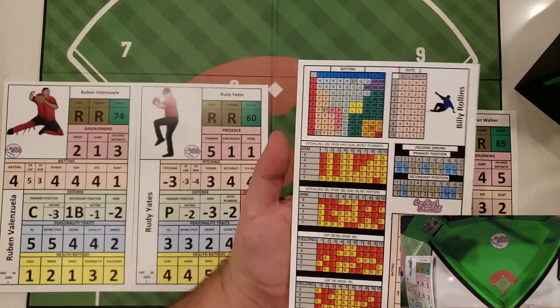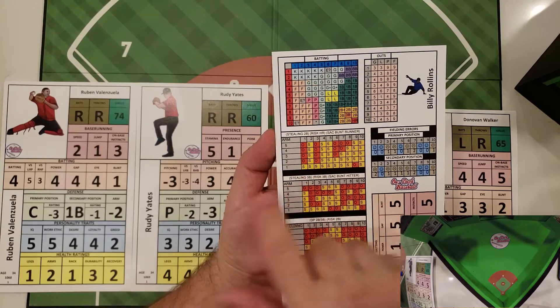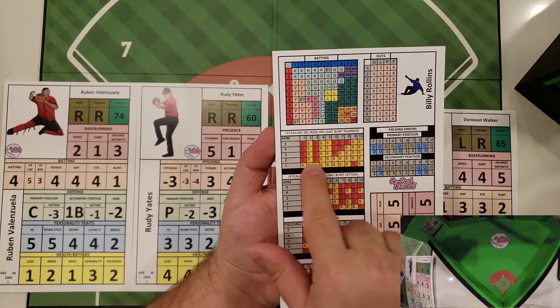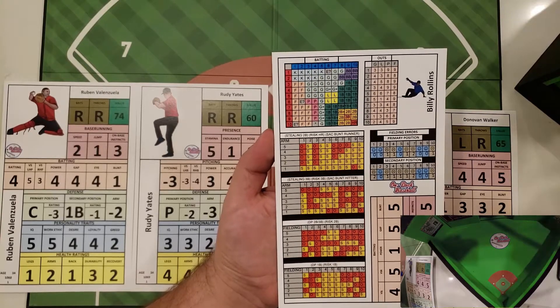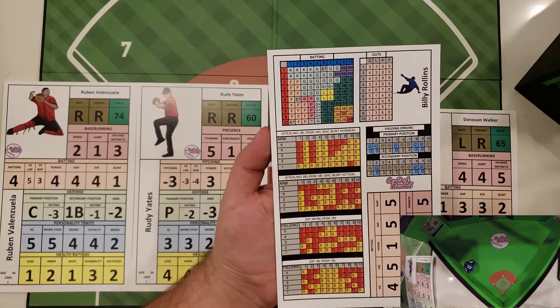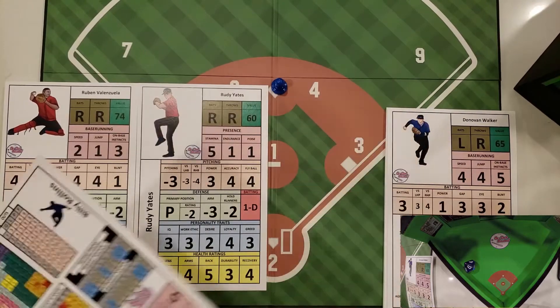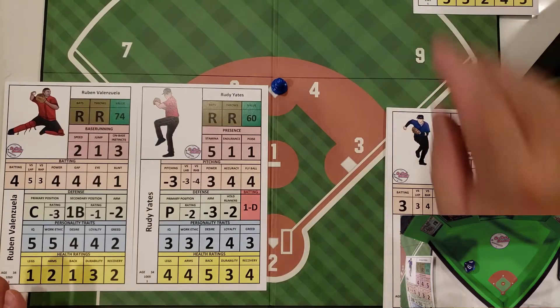We can now attempt the steal. We flip the card over and see that stealing second base against a two arm — which is what Valenzuela has — gives Rollins an 80% chance of making it to second base. We roll and get a six, and Rollins steals the base successfully.